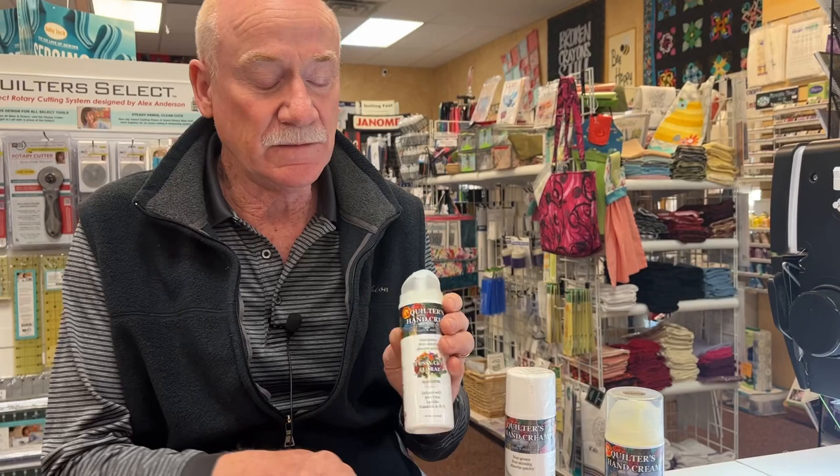A guy named Mark in Iowa has started producing and marketing this product. I just had a test at one of my classes and I sold out. I have little testers. It's a non-pressurized pump.